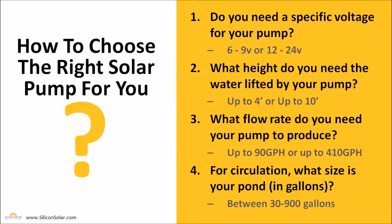And the last question is: if you're doing circulation, what size is your pond in gallons? Our pumps will circulate anywhere between 30 and 900 gallons per hour in order to keep your pond clean and sparkling clear.